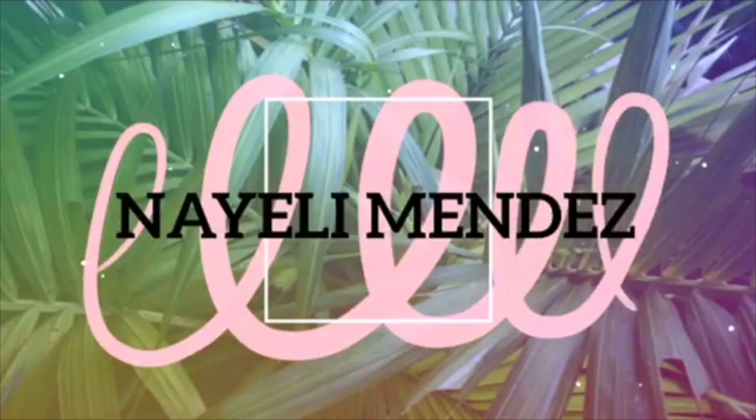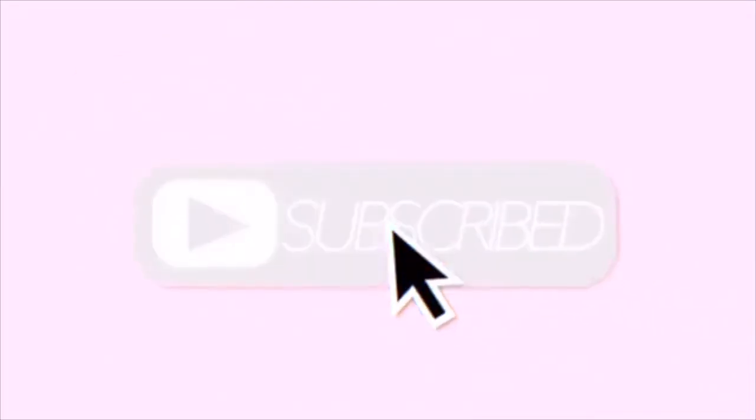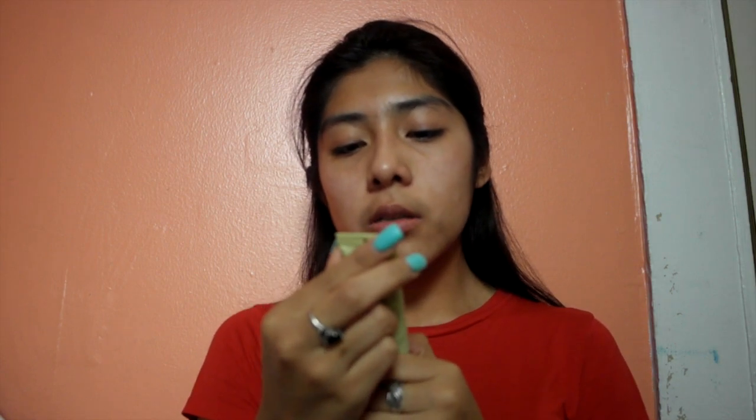Hi guys, welcome back to my channel. So the first thing I do is put my dual action moisturizer all over my face. After I put on my moisturizer, I go in with my Pexy by Petrol Flawless and Poreless primer.